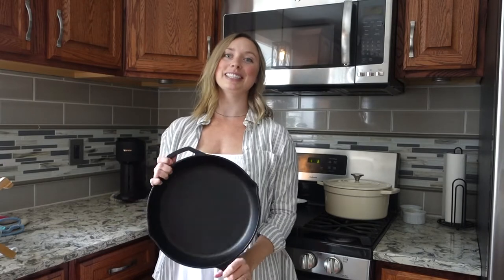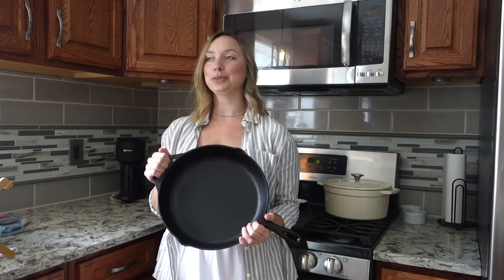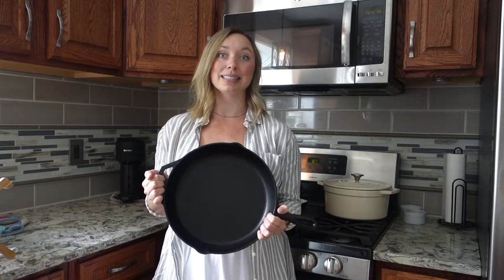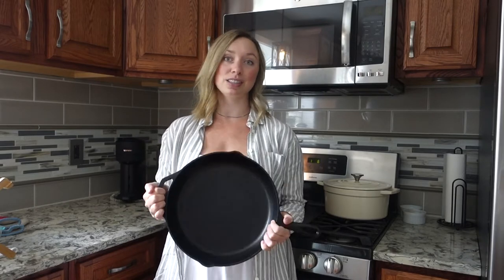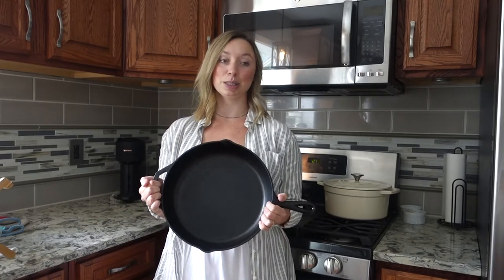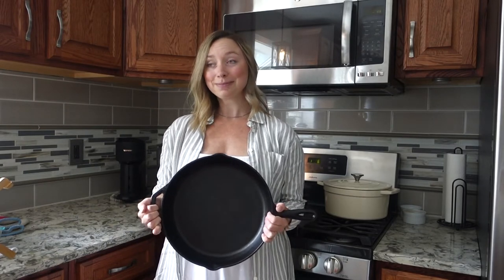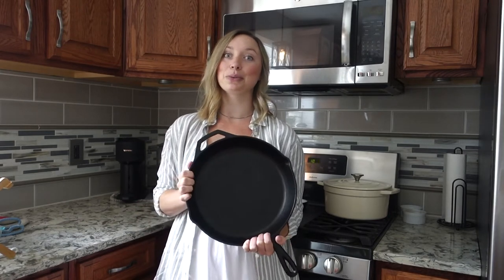One disclaimer before I go into this video: I know I do a lot of things the wrong way, but it's the way that works for me. All of my cast irons are completely non-stick — they were just seasoned really well — and this is pretty much exclusively what I cook on. So these are the tips that work for me.